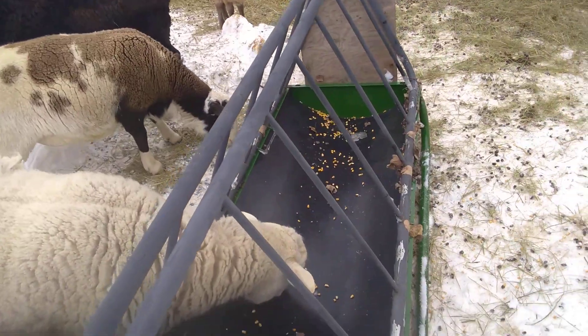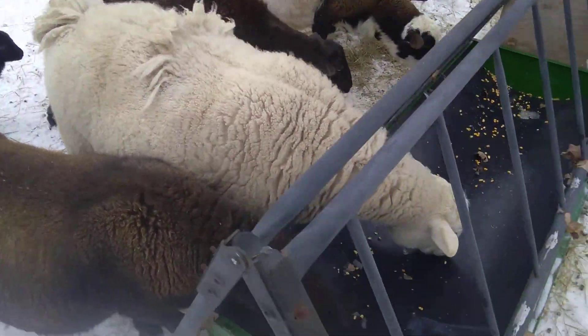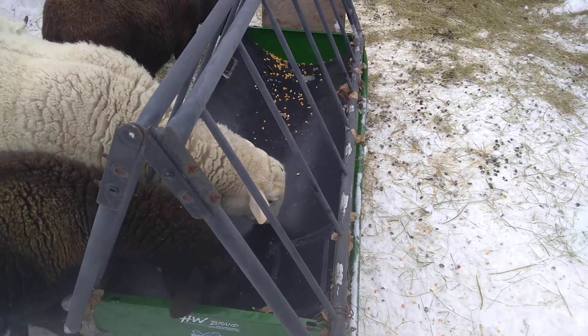I just cut these off — there's a weld on both sides. I cut it off and then ground it smooth, relatively smooth. I just did it quick so there's no sharp edges to cut them. I might paint it later, but yeah, for like $150 you can make a nice little sheep feeder.